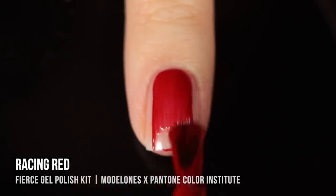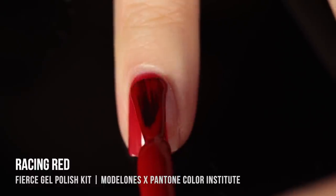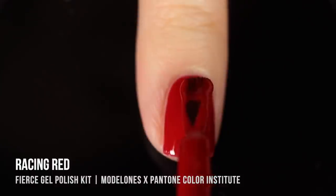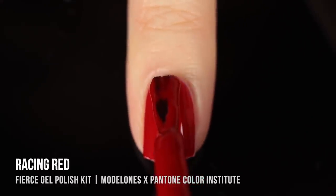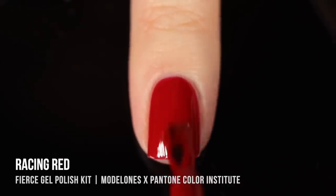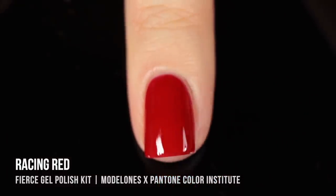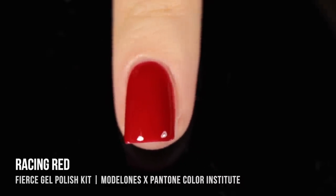Next up is Racing Red, a really beautiful red cream shade. This one is a little bit deeper, which I absolutely love, especially for winter and the holiday season. The formula was really interesting — not quite a cream but also not a jelly, almost like a crelly formula. It gave really nice opacity and covered up my nail line. It got a little bit deeper in the second coat, which I loved. One thing I love about gels is you can really take your time since it doesn't dry by air — you can mess around with it and cure it when you're finally ready.